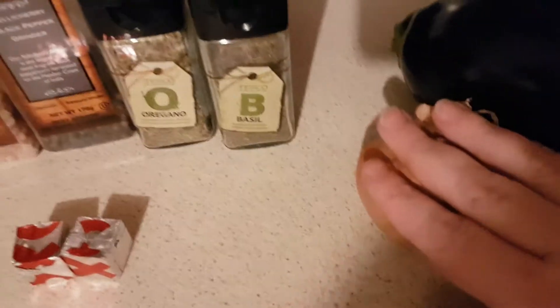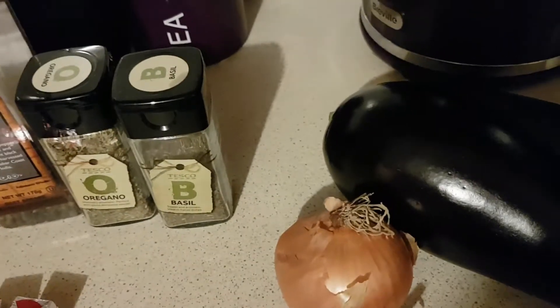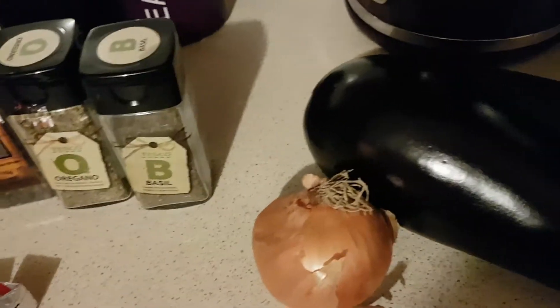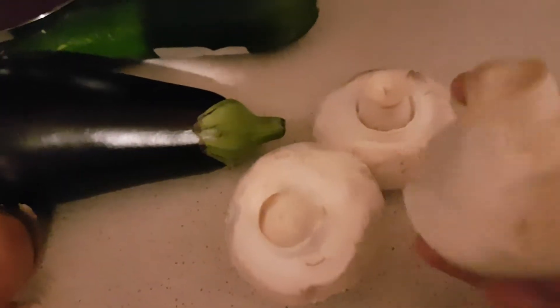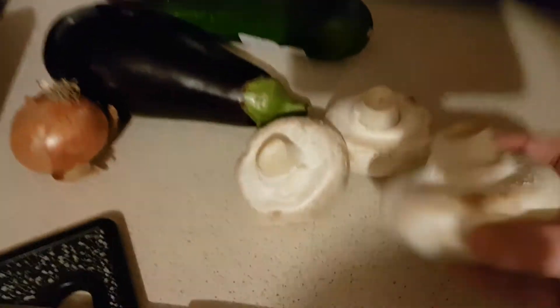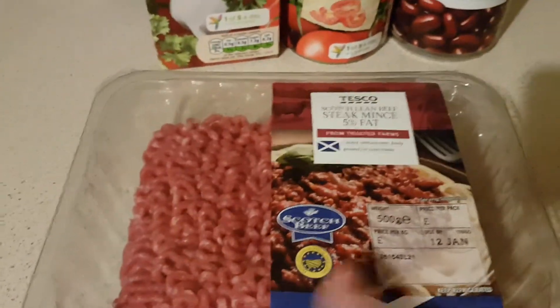I usually just add an onion to my bolognese because Mark and Ali don't like a lot of veg in their bolognese, so I'm doing theirs separately. But I'm going to add some aubergine - not the whole aubergine, maybe half - and maybe half the courgette, and these mushrooms. There's only three because they're absolutely massive. The vegetables, kidney beans, and chopped tomatoes will make this bolognese go a whole lot further than it normally would.